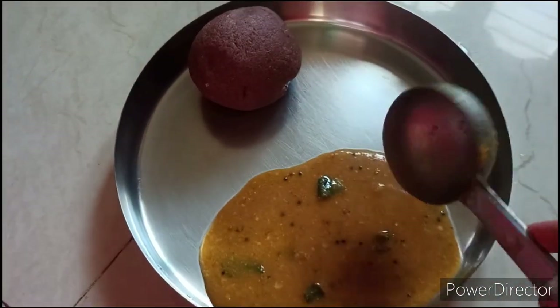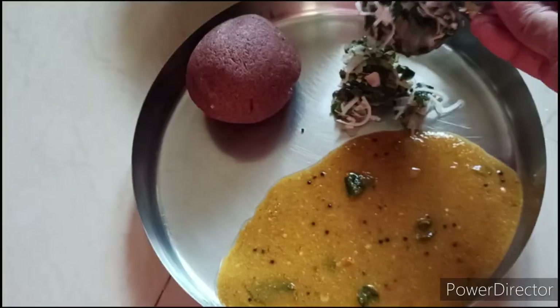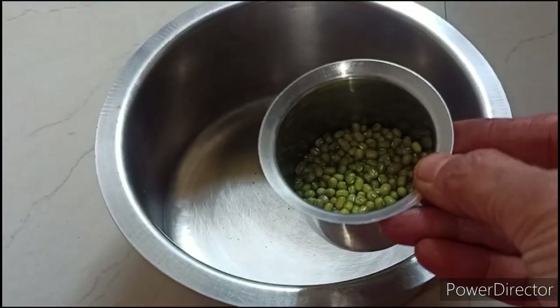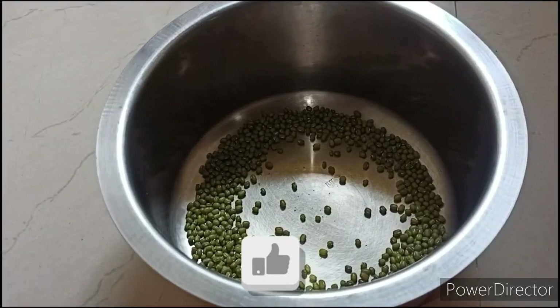Hi friends, today I am going to make a new recipe. This recipe is made with vitamins and iron content. This recipe is made for diabetes patients.